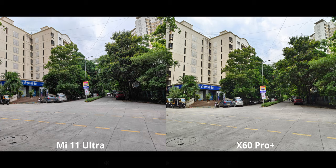Color accuracy was already one of the strongest suits of the X60, so I'm not really surprised it's pulling ahead. But the lack of other differences is definitely something to keep in mind.